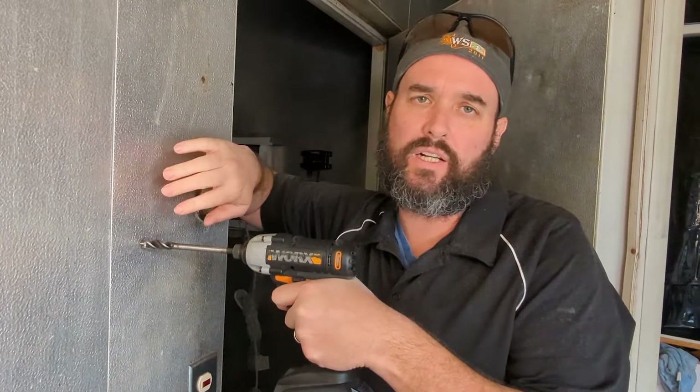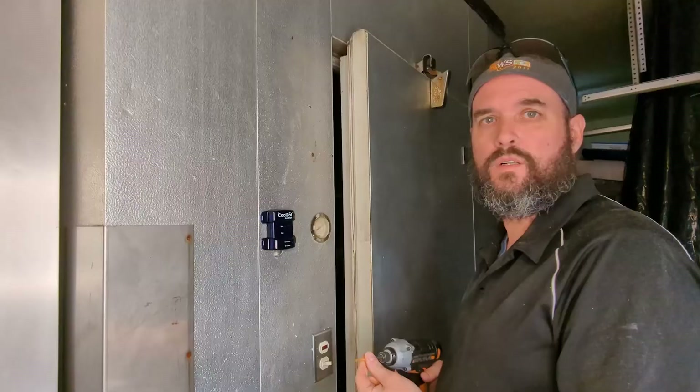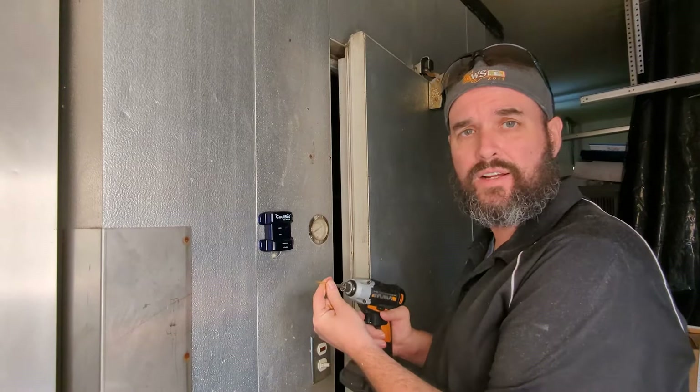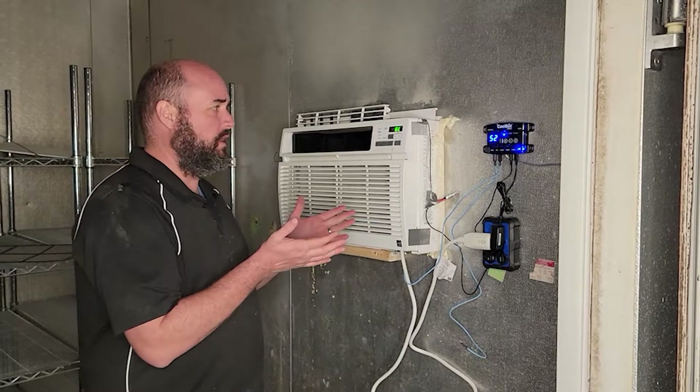Now we've got to run the data cable for the WiFi connection. The WiFi module has to be on the outside because it is not waterproof. So we're going to drill a hole through the cooler wall to get that data cable out. We ran the cord from inside, connected it at the bottom, and are putting the WiFi connector on the outside.